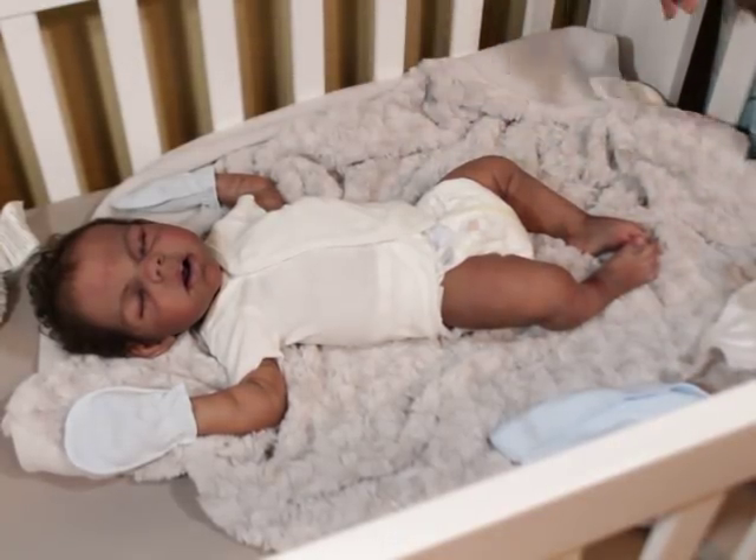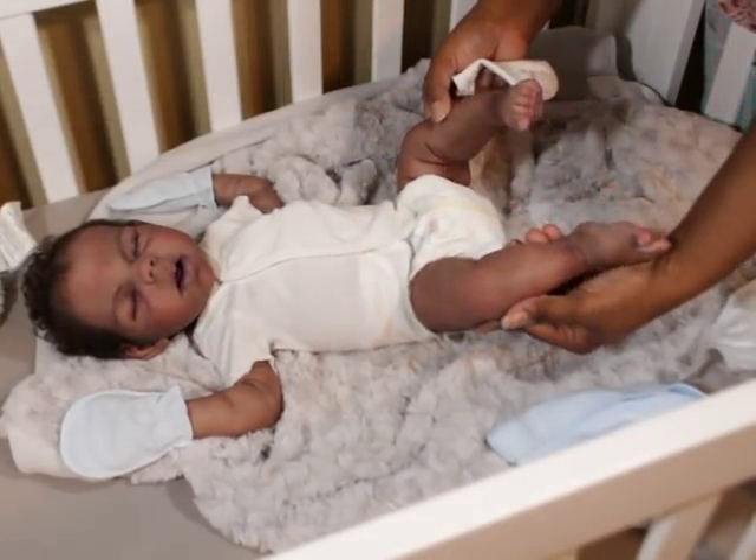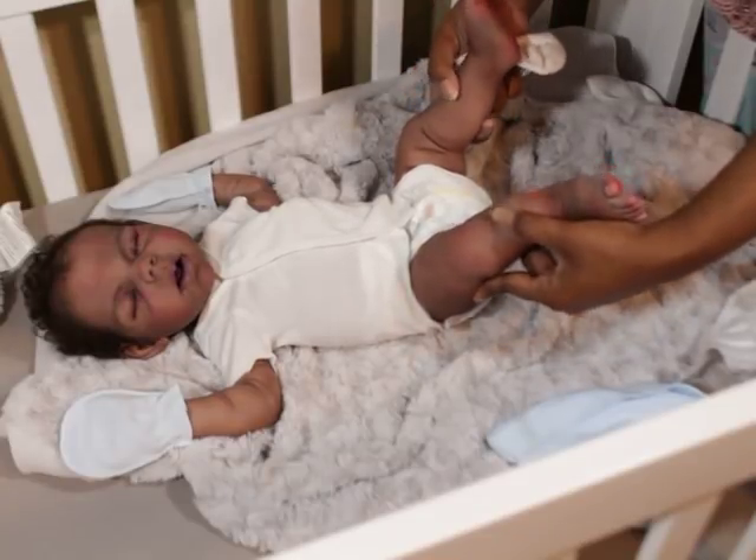I know my hands sometimes look ashy, but I wash my hands every time before I interact with my dolls. I don't lotion them because I don't want the oil to get on the dolls — because at the end of the day, as much as we call them babies, they are painted, and I just don't think oils are good for them.